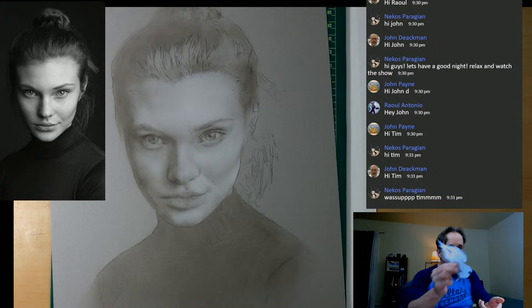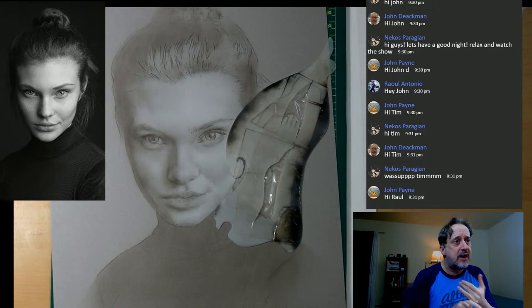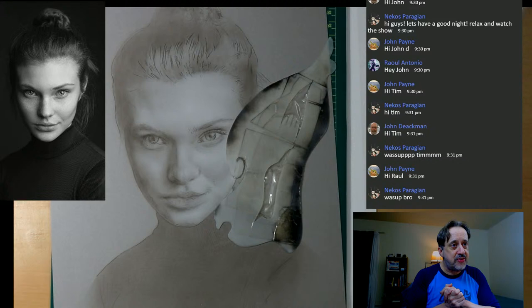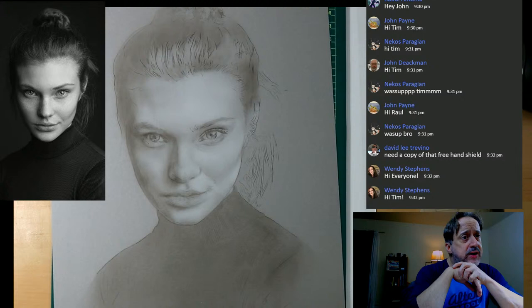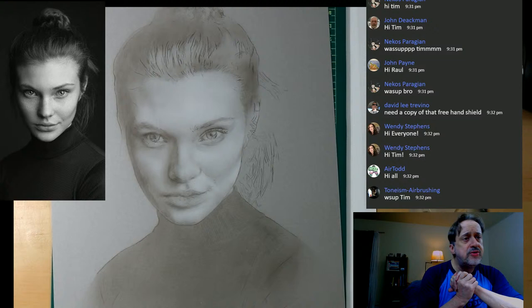I found my favorite freehand shield — almost lost my mind! Good to see you Nekos. So Part 1 basically had a lot to do with just mapping things out, but now in Part 2 we're actually going to take it one step further. Wendy, how are you feeling? This freehand shield is like the best thing since sliced bread.